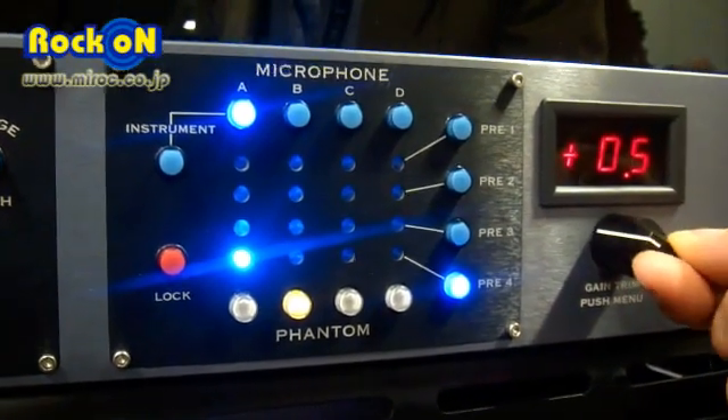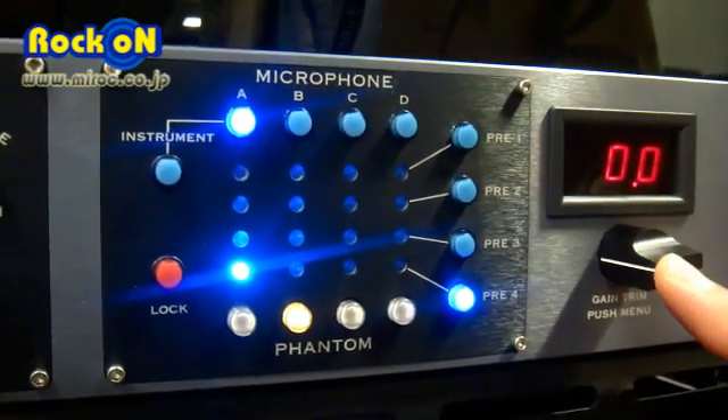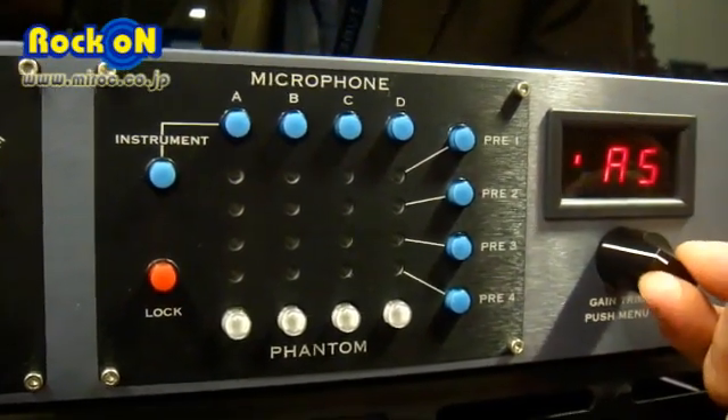It has plus or minus 19.5 dB of gain. It also has assignable settings where you can assign up to ten different presets for auditioning.